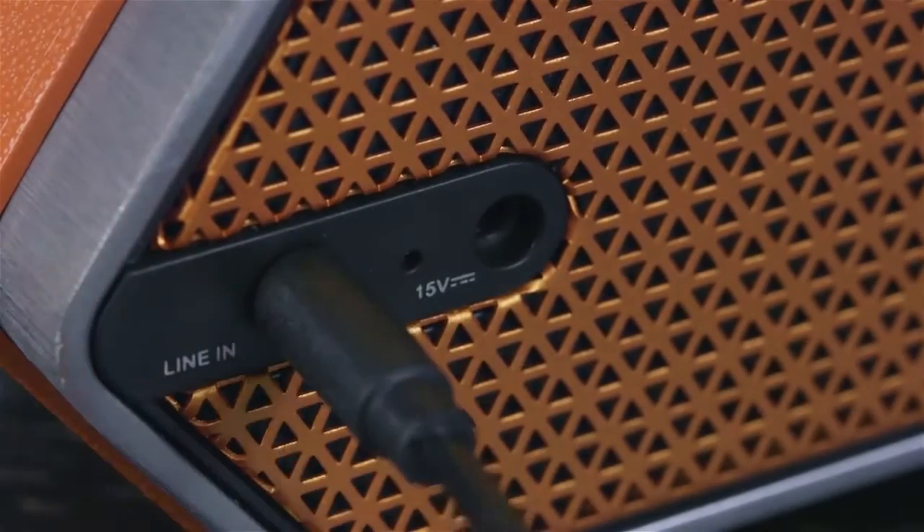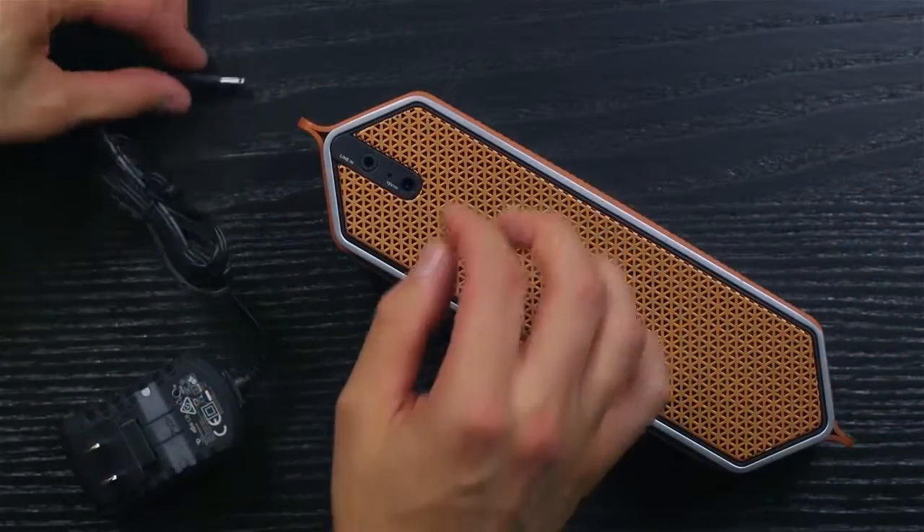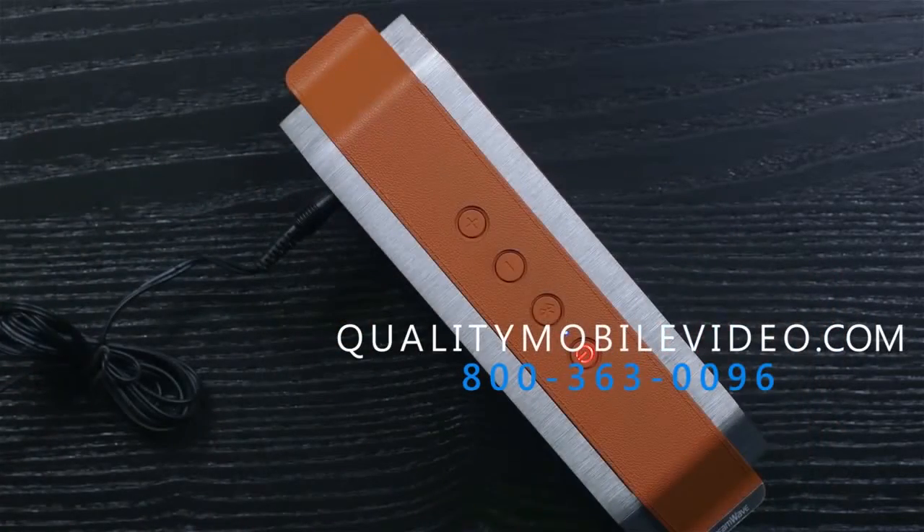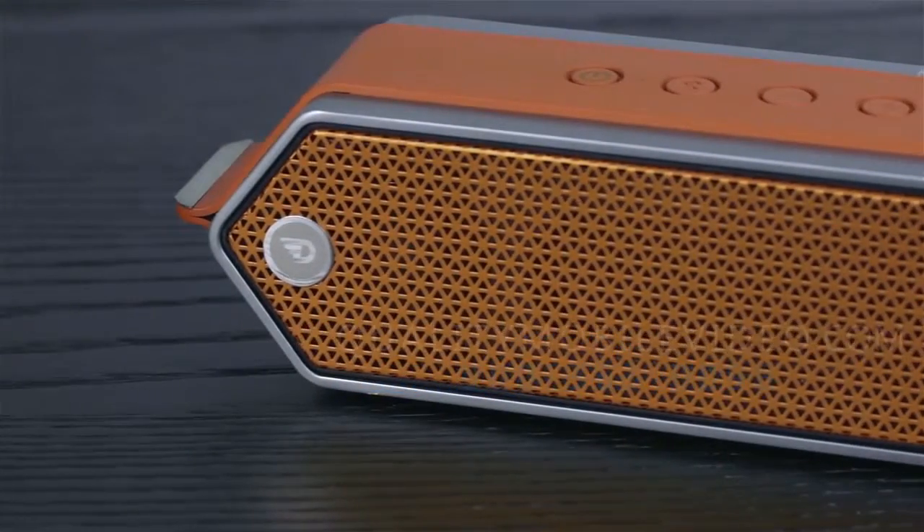Anti-distortion circuitry and hi-fi sound allow the Harmony to perform at exceptional quality. Thanks for watching this Quality Mobile Video Review. Get your Dreamwave Harmony with us today at QualityMobileVideo.com, be sure to like us on Facebook, subscribe to our YouTube channel, and check out the rest of our videos.